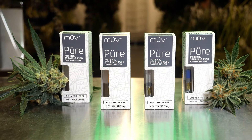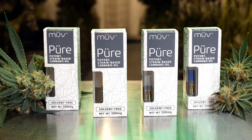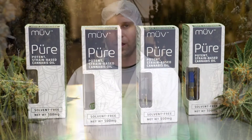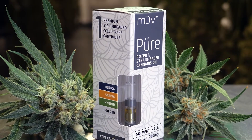With Move Pure, we now have the ceramic cell cartridges. What this does is allow you to get a very big vapor cloud, but as well, with the ceramic atomizer, you can really taste the full flavor profile of all the cannabis-derived terpenes that we use in all of our vape pens — but exclusively in this Move Pure line.